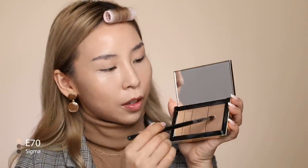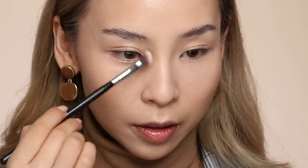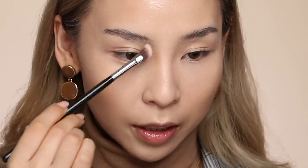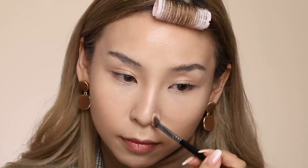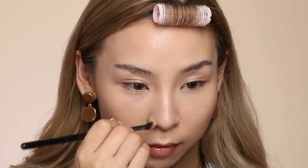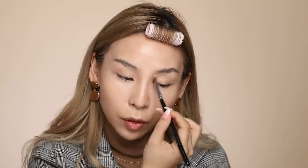Now going in with a smaller blending brush. This is from Sigma — it's their medium angled shading brush, E70. I'm just going to mix the same colors again and contour my nose, starting up near the brows, blending it up here first, then a little further down. Okay, that's pretty good for now.